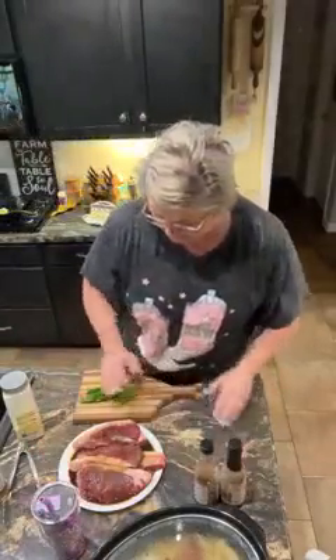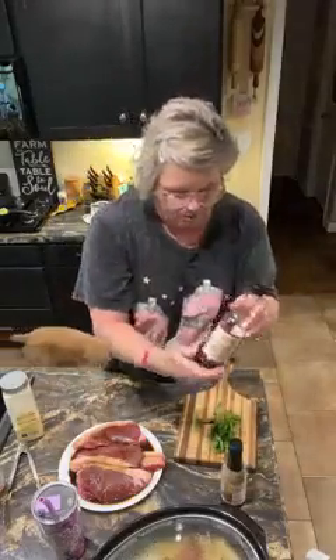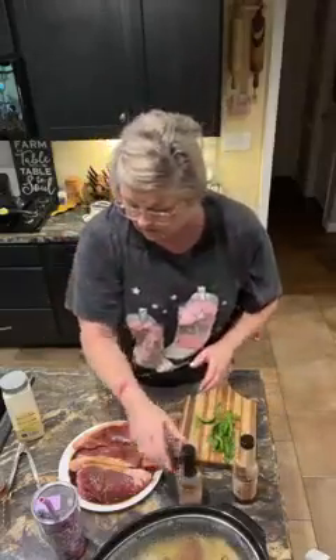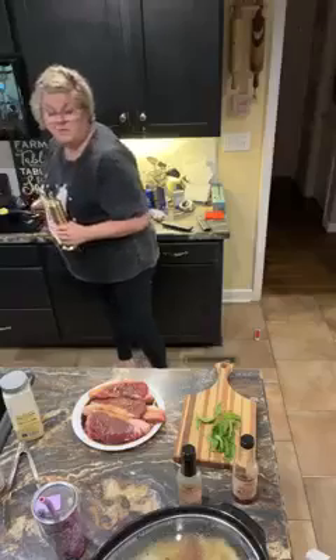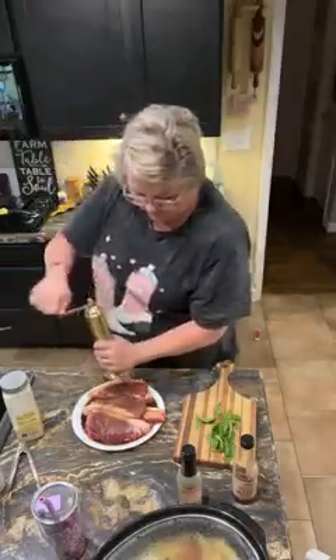There's a million ways to season them. I'm gonna put some garlic powder, a little bit of Worcestershire sauce, and a little bit of this sweet soy sauce. So I'll have plenty of salt. I'm gonna put a little bit of black pepper, and I'm gonna use two tablespoons of butter in a black iron skillet, and I'm gonna cook them in the black iron skillet.